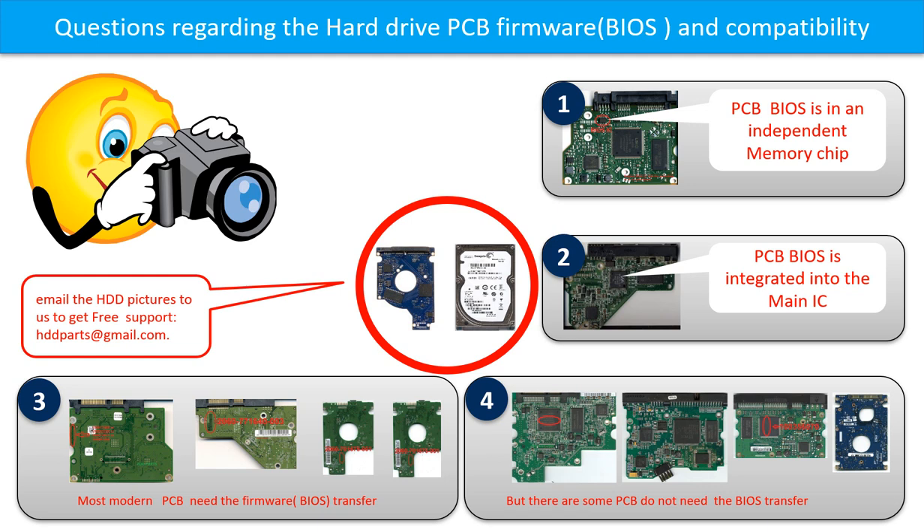If you have any questions, such as how to find a donor board, whether your board needs a BIOS transfer, where the BIOS of your PCB board is, or how to swap your PCB board, please go to www.hdd-parts.com to check it out. Or you may take pictures of your hard drive and the PCB board and email them to us. We will give you the correct answer.